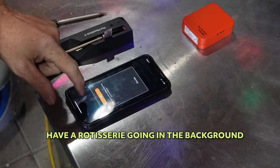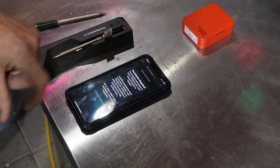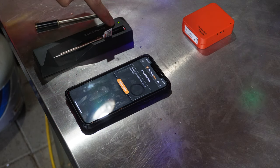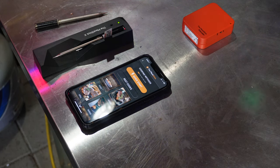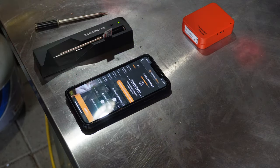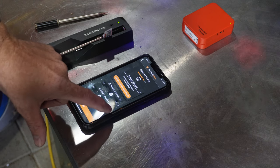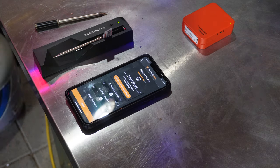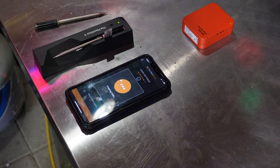Here is the Meat Stick app. There's a warning about connection loss to the probe — I press the button to set up the cook, hit search — it found it. We are going to be grilling poultry and we're going to put this in the turkey breast. Target internal temperature: 165°F. Target ambient: we're going to set it to 375°F. Hit next, creating cook.